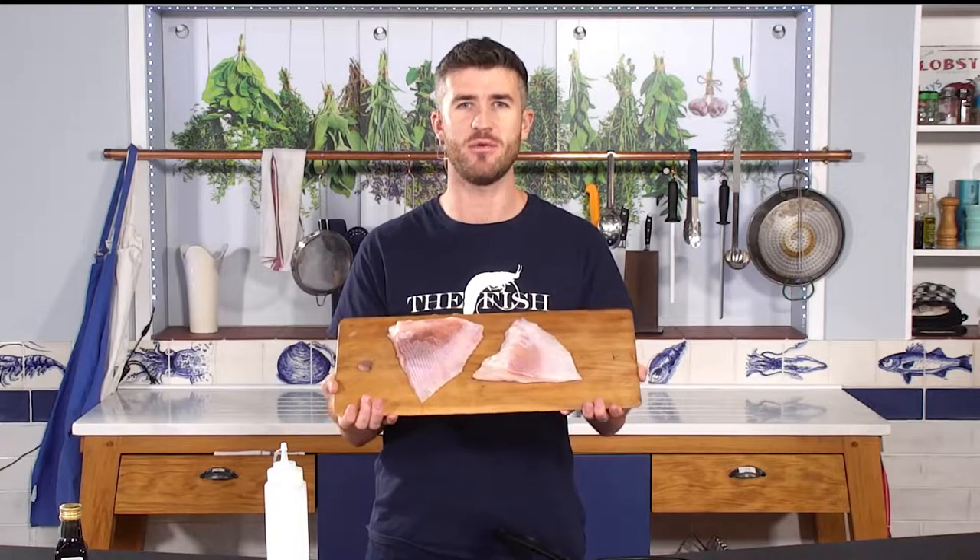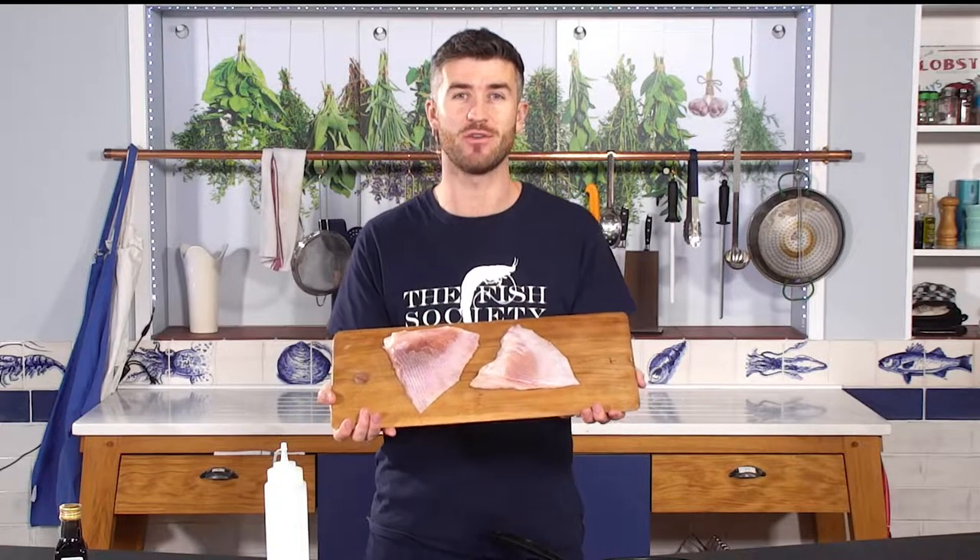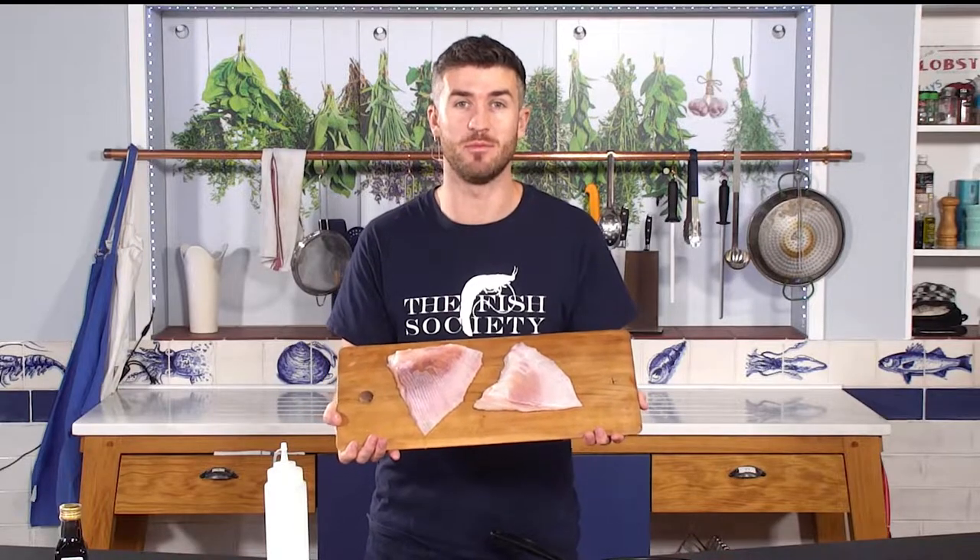Alright fish lovers, today we are going to be cooking some skate. Can't claim this is our original recipe — we are going to be using a Gordon Ramsay recipe that we like the look of. It looks pretty simple and easy, so we're going to give it a try and see what it's like.